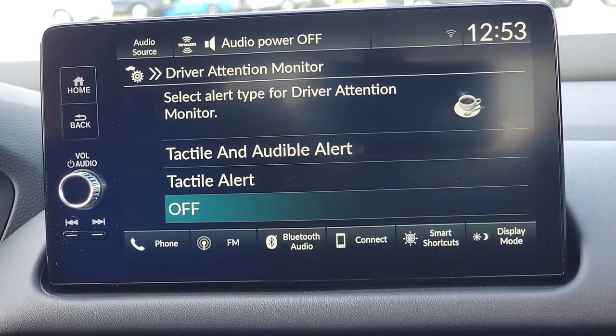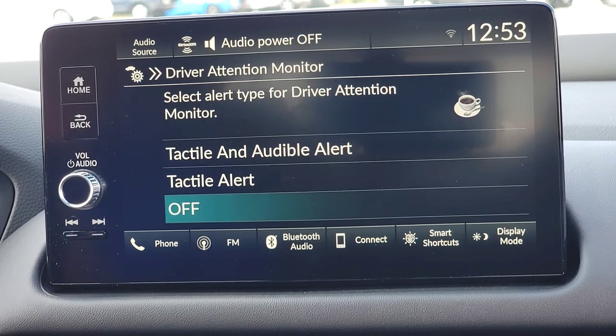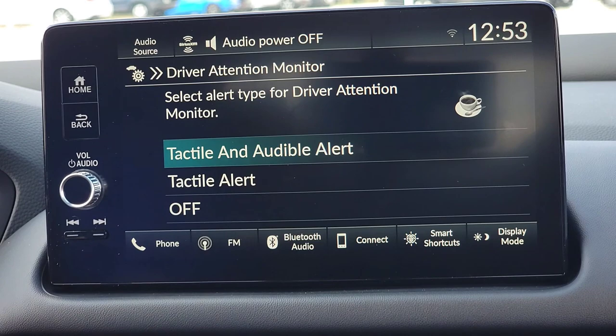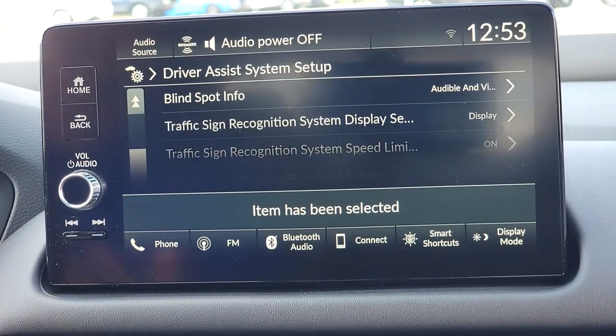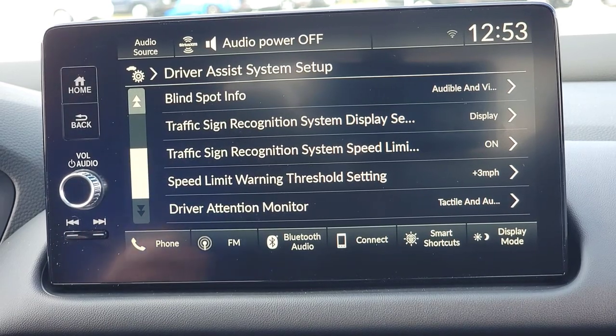Driver's attention monitor — as you're driving with your safety features, the car also knows when you're doing a good or bad job driving. If you're doing a really terrible job, you want the car to alert you: hey, you need to pull over and take a coffee break. I'm going to turn this on because just in case, for those long trips, it's good to have.